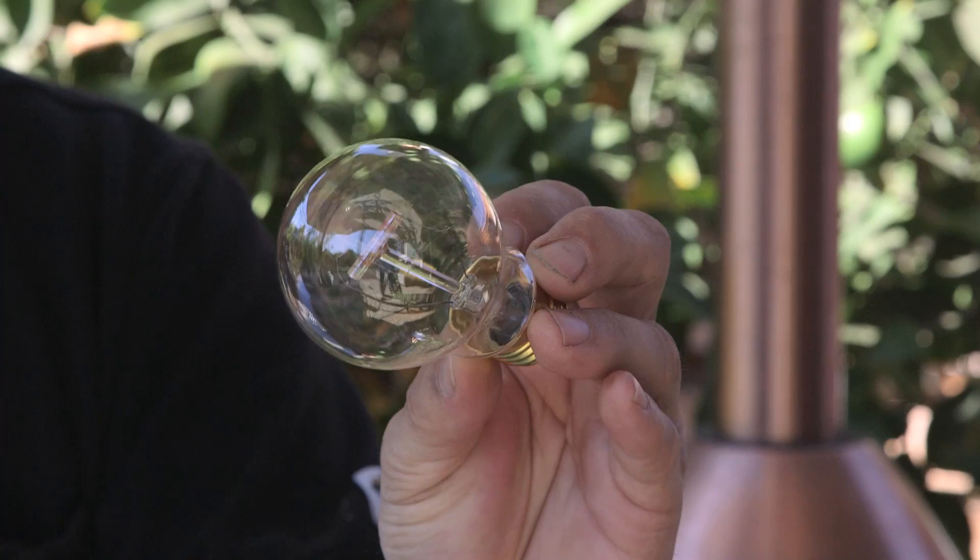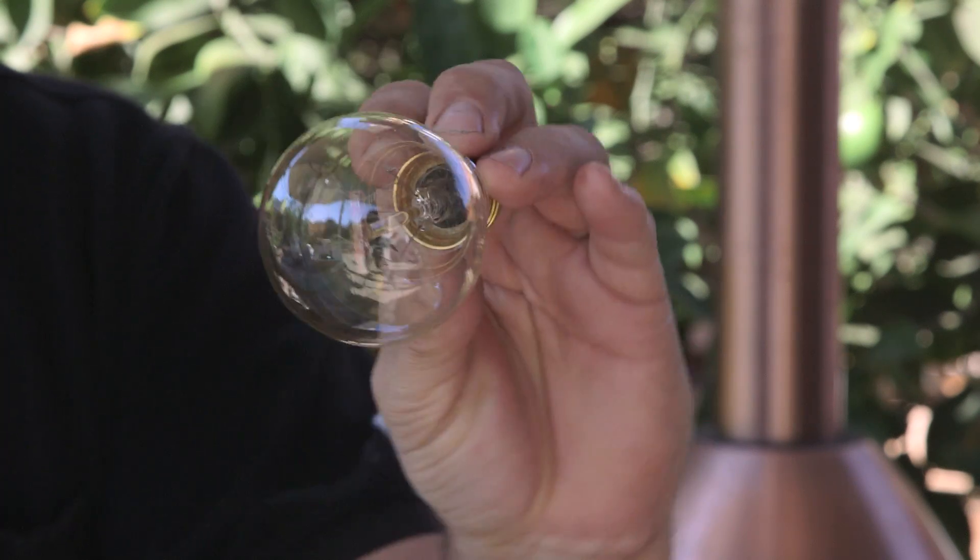Incandescent lights really take a lot of energy and are not really the right spectrum for lettuce to grow. Generally, the light spectrum that lettuce needs is basically blue and red. Green is reflected off the leaf, so it doesn't really absorb it. So much for the incandescent — sorry, Thomas Edison.